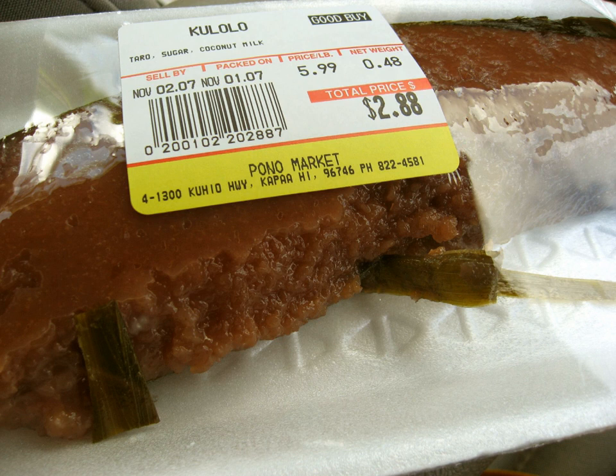Modern recipes call for placing the mixture in a baking pan, covering it with aluminum foil, and baking in a standard oven for about 1 to 2 hours.